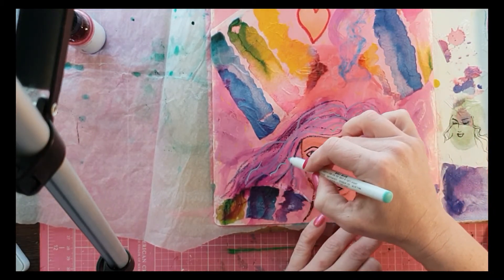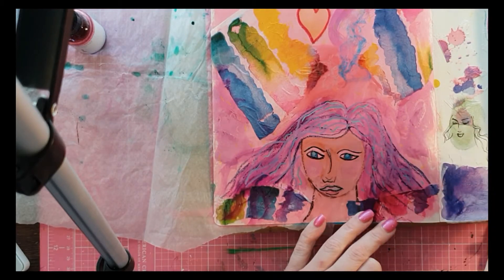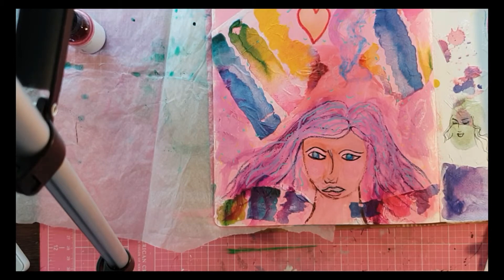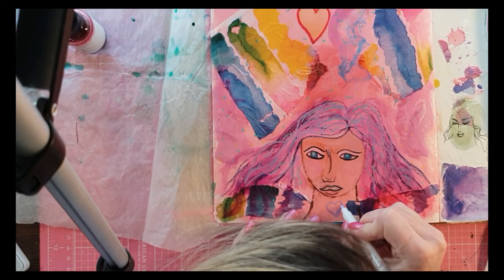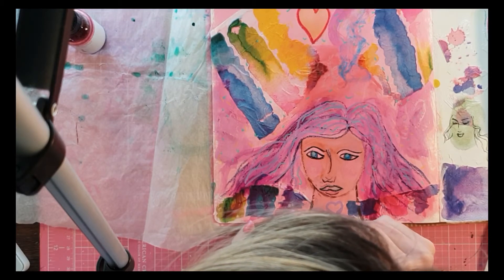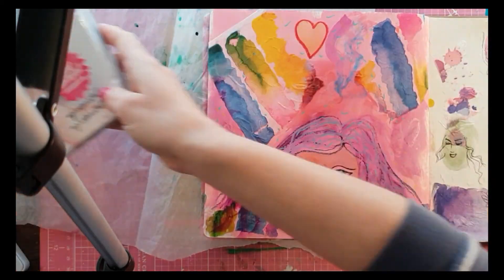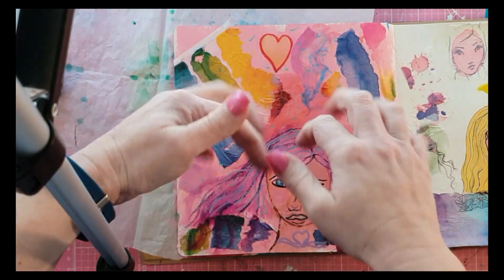Do you ever find that when you're experimenting with something and you think you're doing really well, then you look back and you're just like — really, what stupid idea was that? Anyway, it's done now and it's in an art journal. I give her a nice little necklace and I think I'm nearly done. I hope you liked this very different Arty Fun Friday video — something a bit off the realm. Here are some close-ups. Don't forget to like and subscribe, and I'll see you again soon — hopefully this will go up on a Friday. Bye!